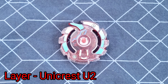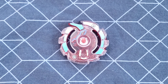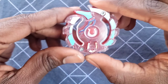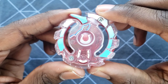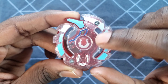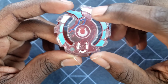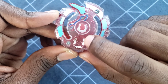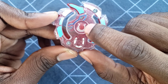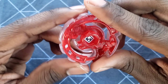We've got Unicrest U2. Look, they even have a horseshoe there — Unicrest looks pretty cool. I really like this. You can see the unicorn-like shape, there's the horn, there's the eye in there, you've got the U which is like a horseshoe. This looks pretty cool.